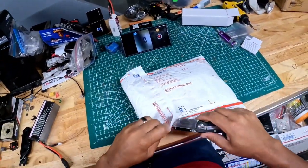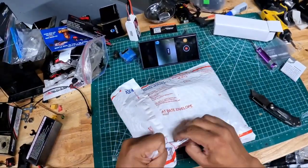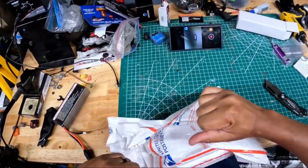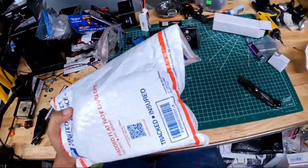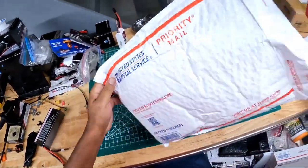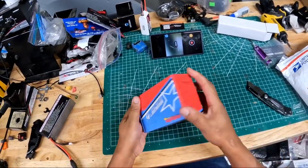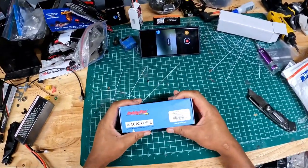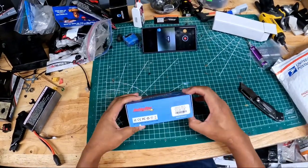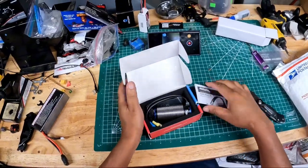Alright, so in this package — let's see what we have for you guys, if I can get the bad boy open. This is the Hobbystar 4292 V2 Sensorless Brushless Motor. What's special about this motor is it works with that ESC that I unboxed in my last unboxing video.